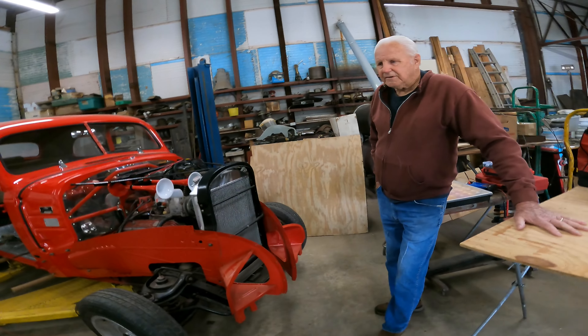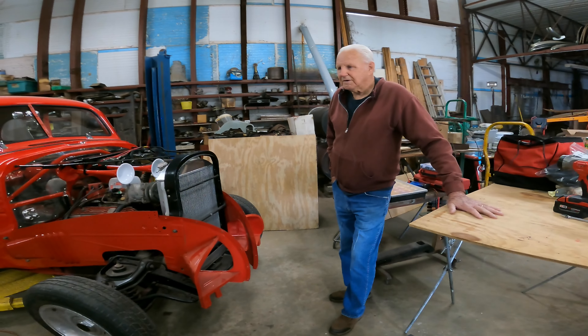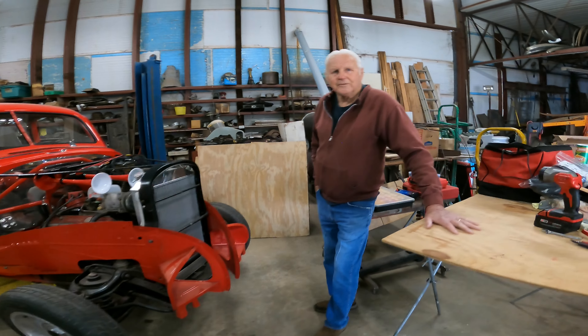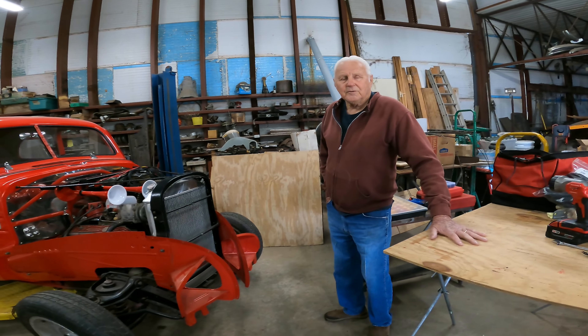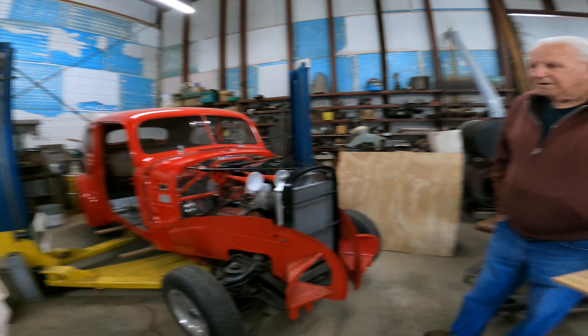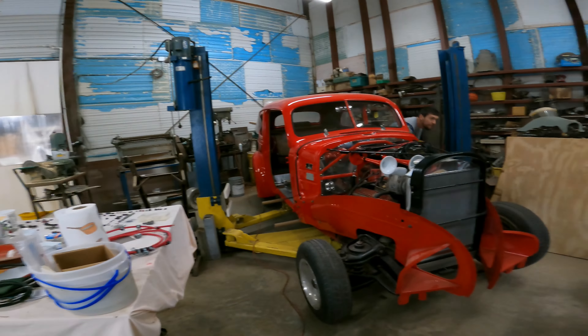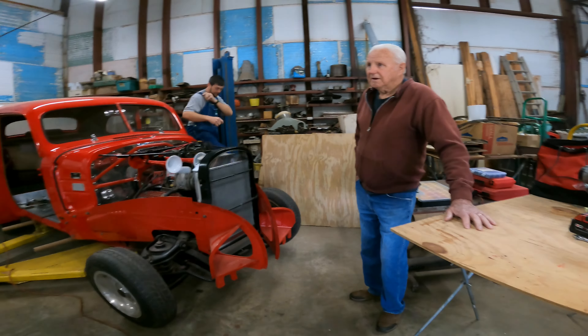I lived here 20-something years and never met Butch. How many years have you been here now? About 26 years. I raised from Birmingham, yeah. I was in Florida for 40 years before that.